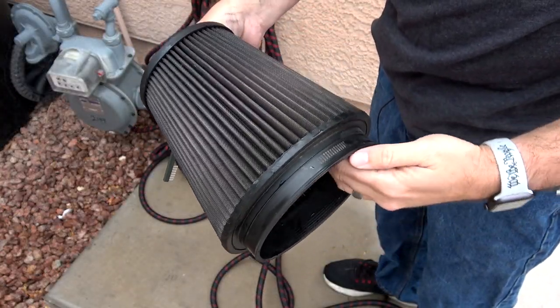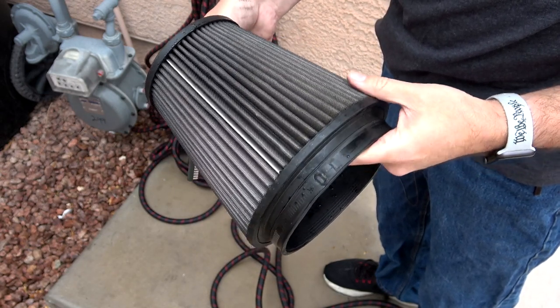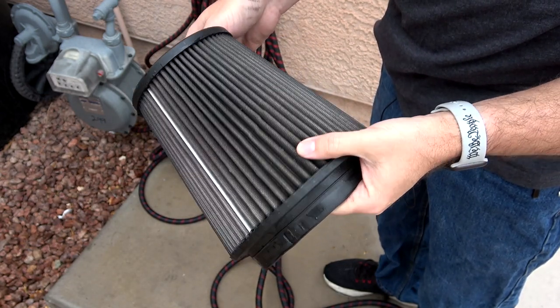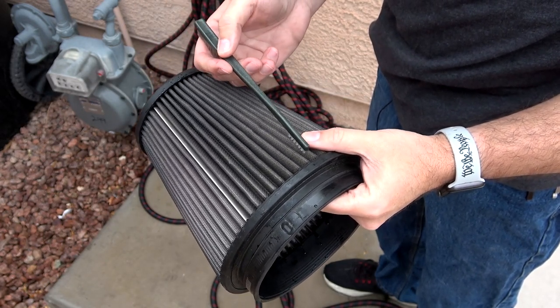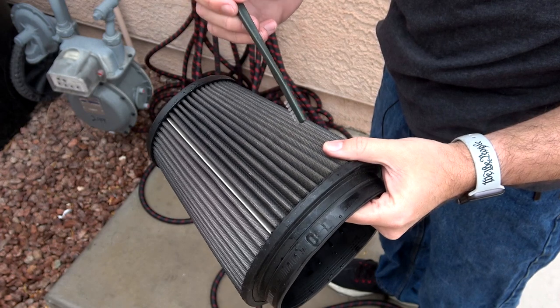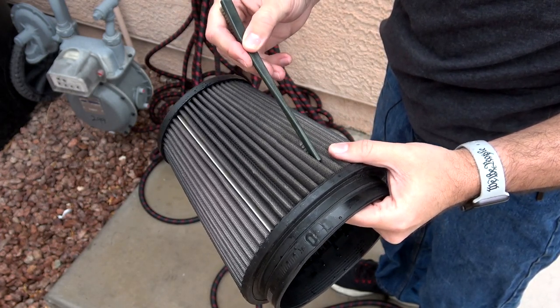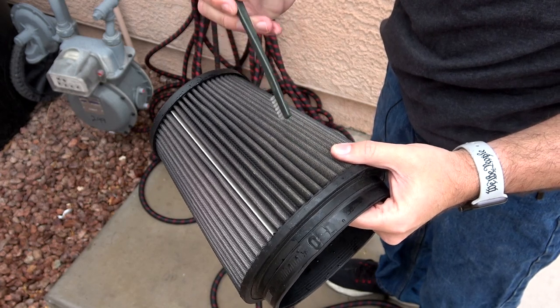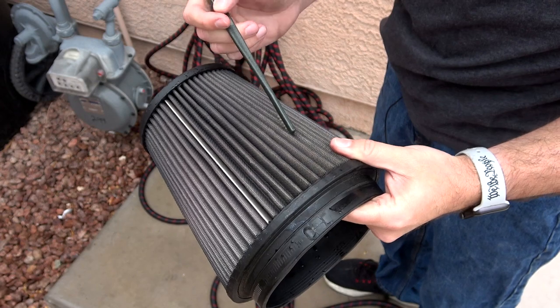After rinsing from the inside out, it looks like we got most of the heavier particles off. There are still a few places where there are some particulates, so we just want to get a brush and brush those out. Even a toothbrush will work just fine — just get in there and pull those light pieces out. Once you have all of the larger material off, then we can go ahead and start the cleaning process.